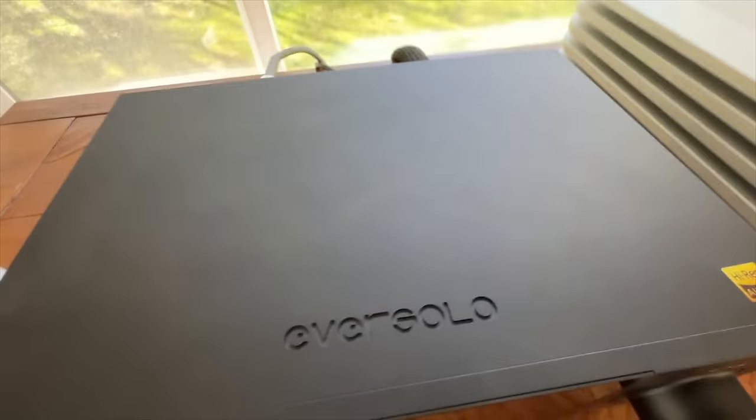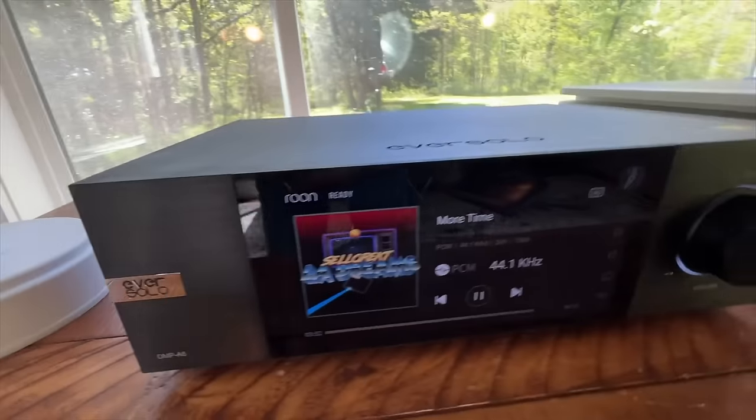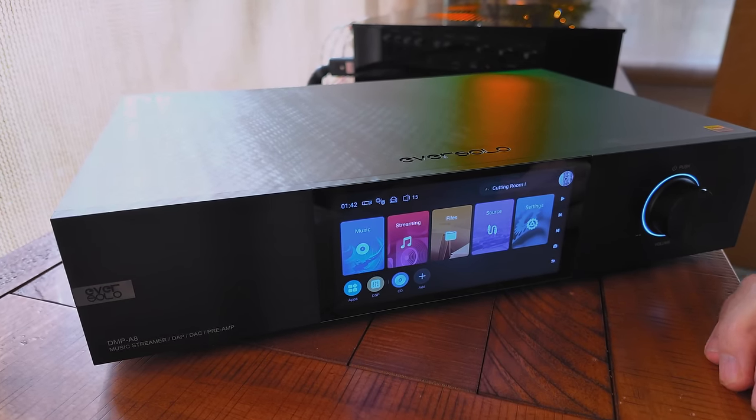The built-in AKM DAC is stellar and sounds really good. If you're getting a flat, bright, or lean sound from your A6, the A8 will plump things up and deliver a fuller, more refined experience. I'd say it compares to standalone DACs in the $1,500 to $1,800 range.